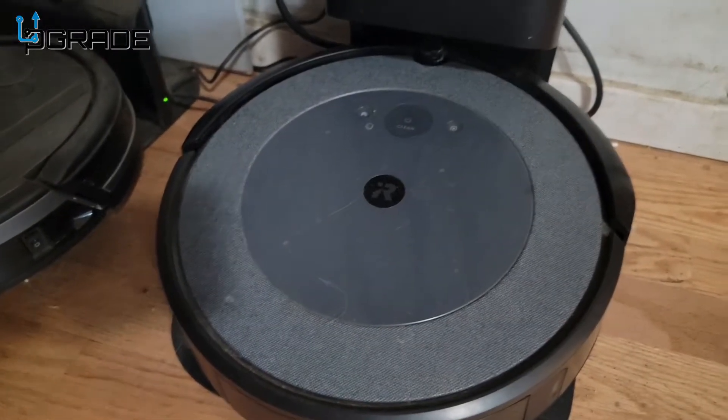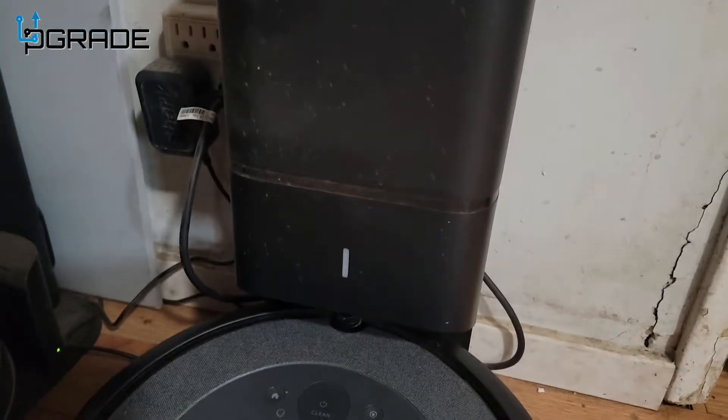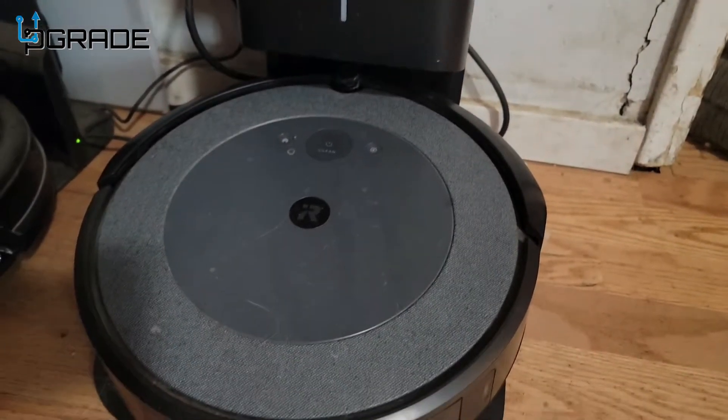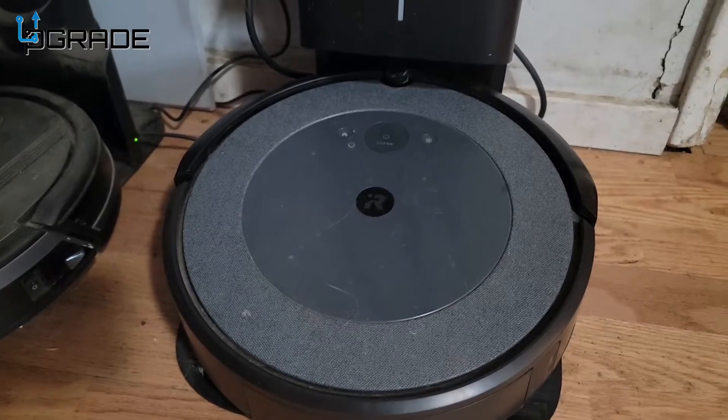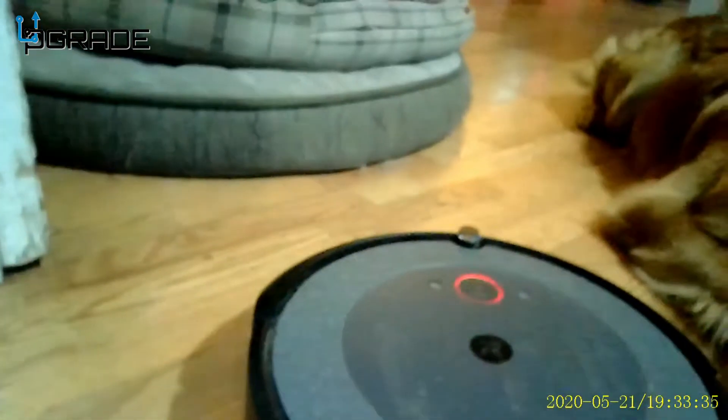We've been having trouble with a machine and we're going to try to unclog it — there's something stuck and it was lighting up red. Let's take a look at it with the camera. This is the vacuum — something's wrong with it. It's not sucking in air, it's a little dirty. Here's the entrance — we're going to see what we can find.